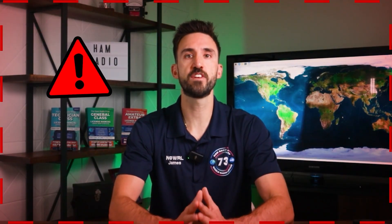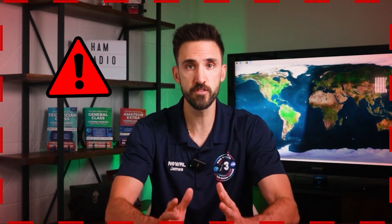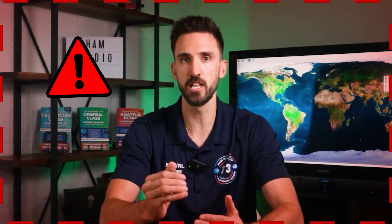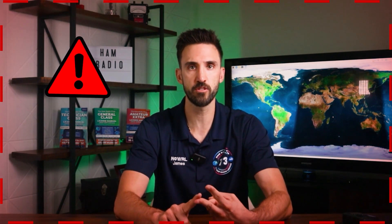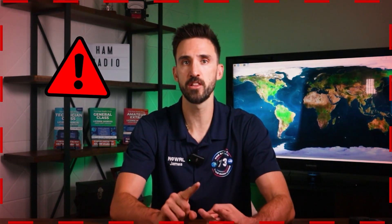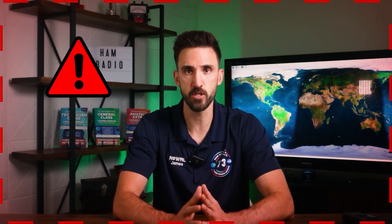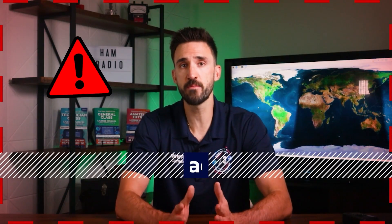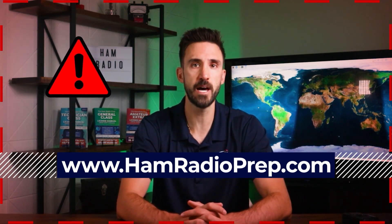A quick note about safety: the information in this video is provided for educational purposes only. Working with antennas, electrical systems, and rooftop installations can be dangerous and involves risks such as falls, electrical shock, or property damage. Always follow local building codes, electrical codes, and regulations in your area. When in doubt, consult or hire a licensed electrician or professional installer. Operating on ham radio frequencies without a license is illegal and can lead to hefty fines, so go to hamradioprep.com to get your license — it only takes a couple of hours and they have a mobile app.